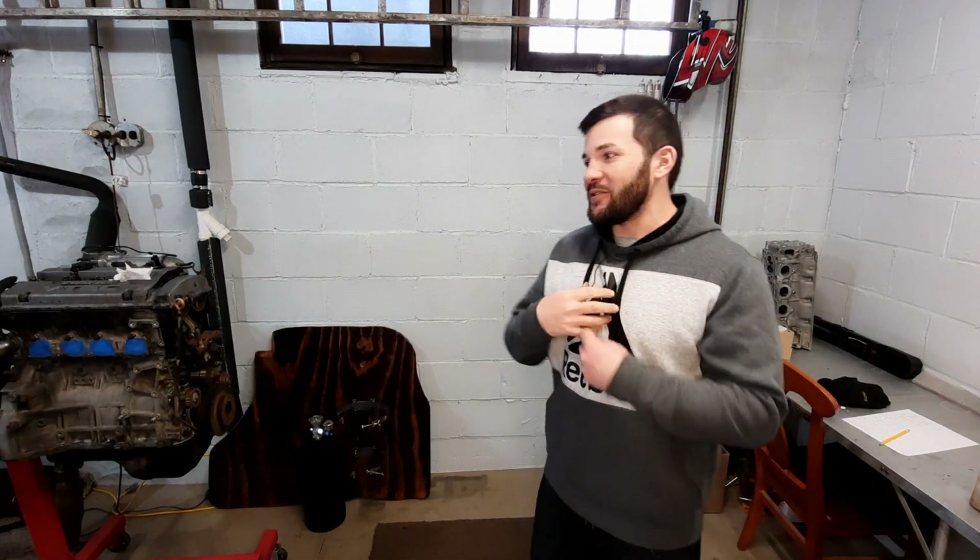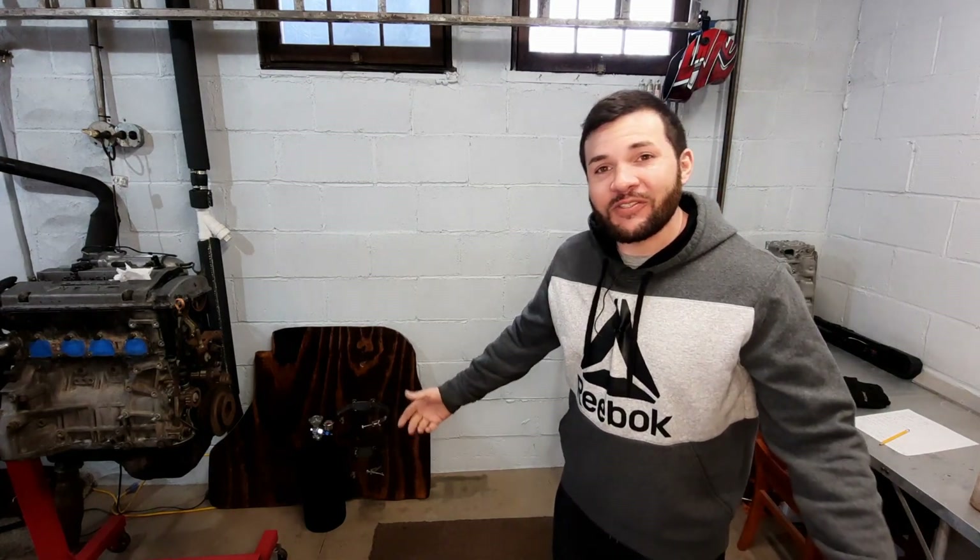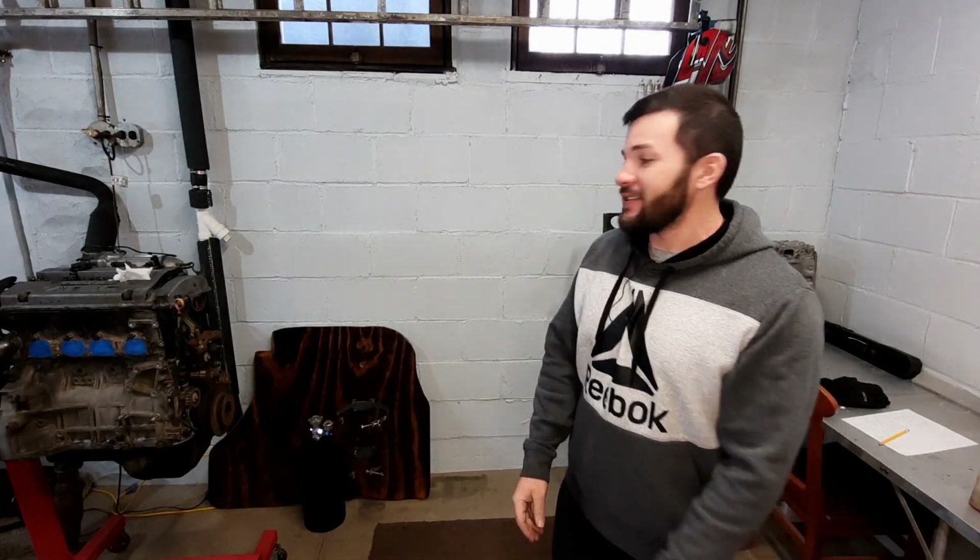Welcome to another episode on WB Racing, this is your boy Brad. If you're new here, I appreciate your interest — I've got quite a few new subscribers so thank you.